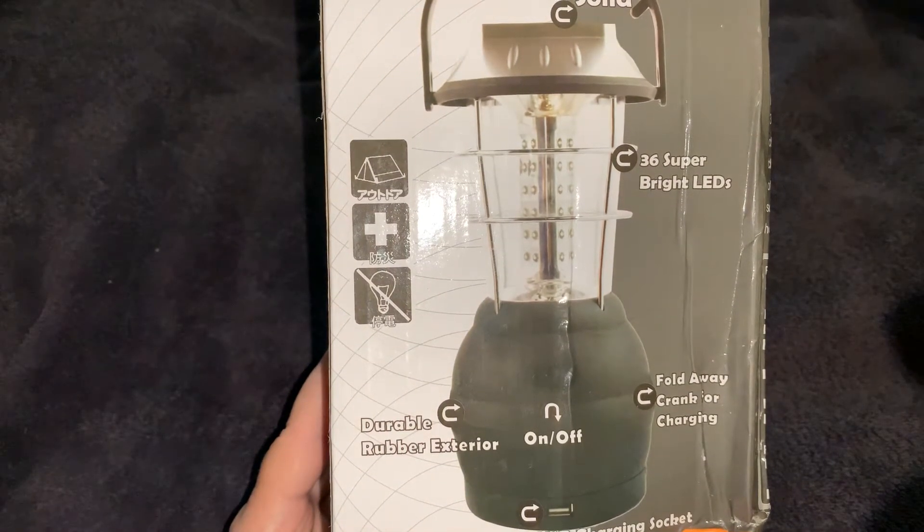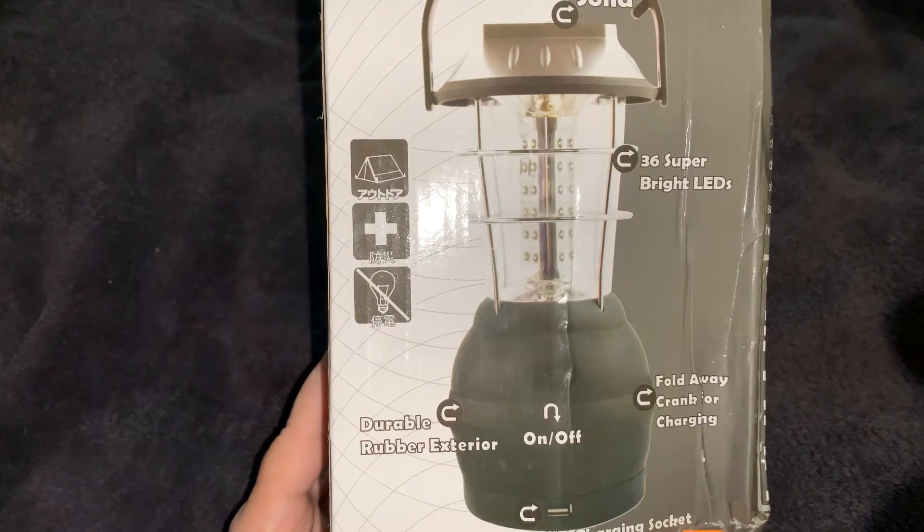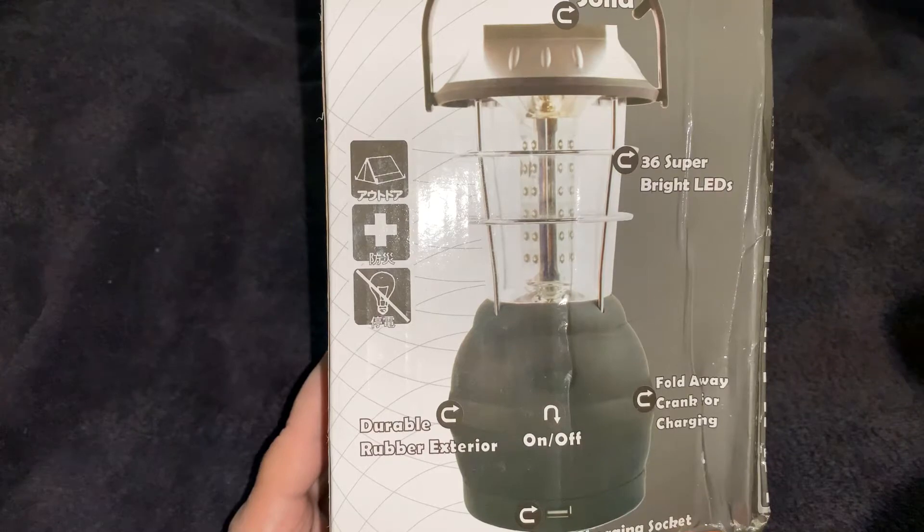Hope everybody's doing well. I ordered a rechargeable LED camping lantern that stays charged for 10 hours when it's fully charged, and it just arrived today. I wanted to share it with you.